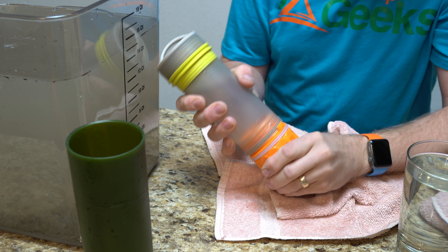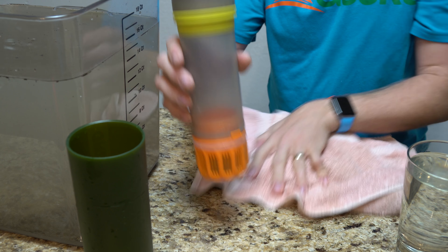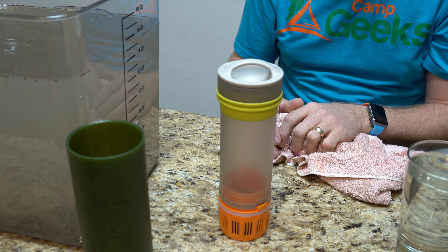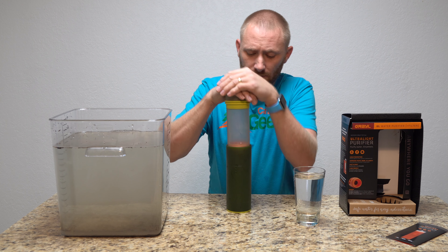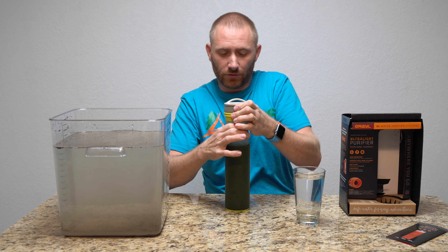At the end of your trip you'll want to let this sit out to air dry — you don't want to let water just sit in it. After you start using it, they claim about three years or 300 uses, whichever comes first.